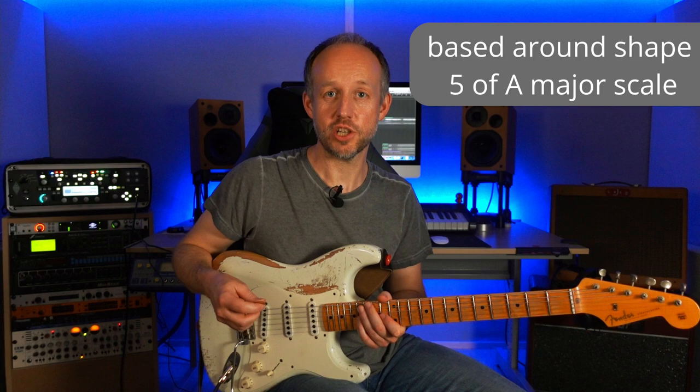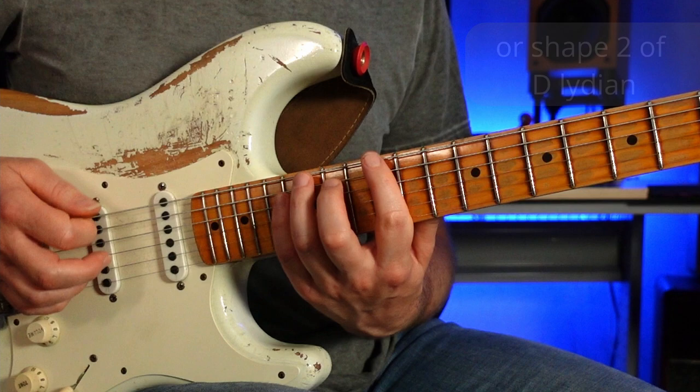The idea Holdsworth is playing is a short pattern based around shape five of the major scale. If we think about the relative A major scale, this would be shape five — and you could also see it as shape two of D Lydian. Starting from E, we'd have this shape.